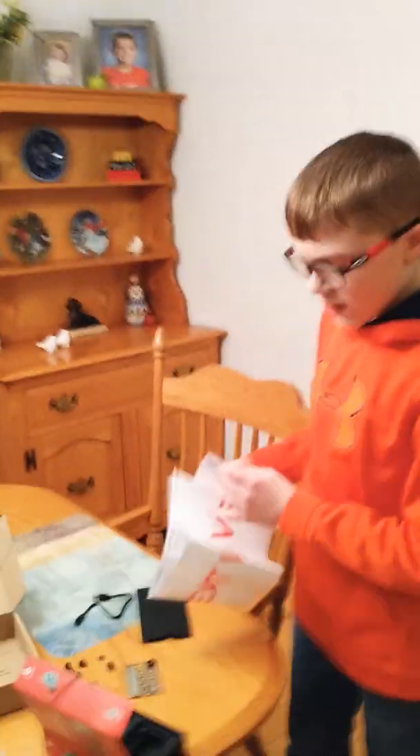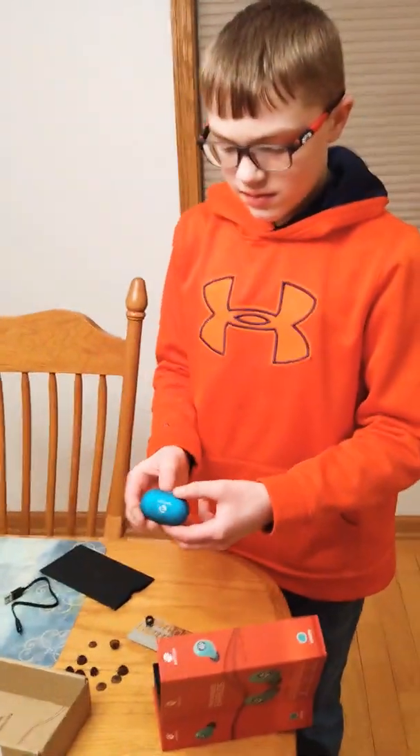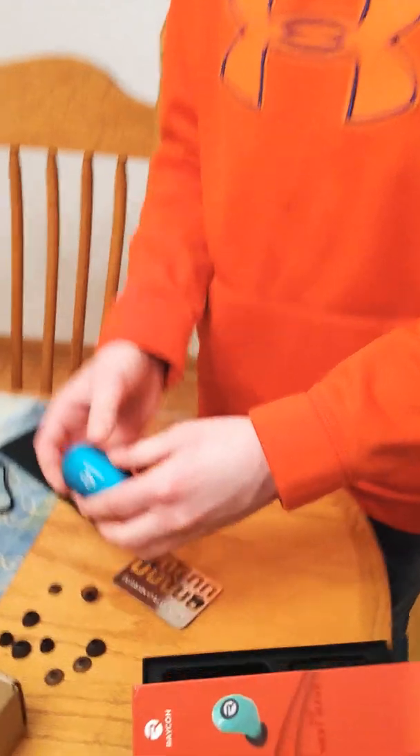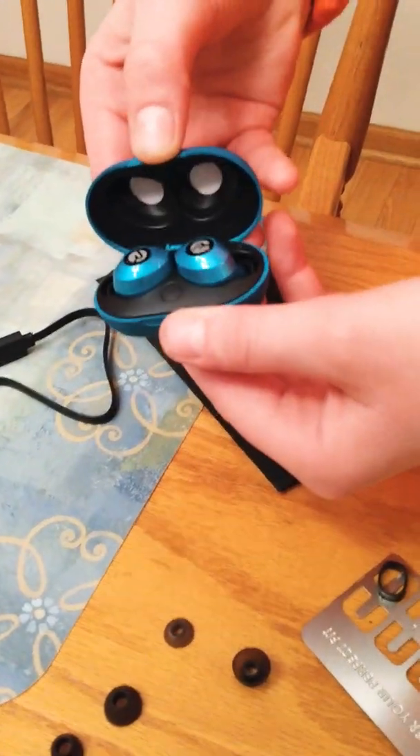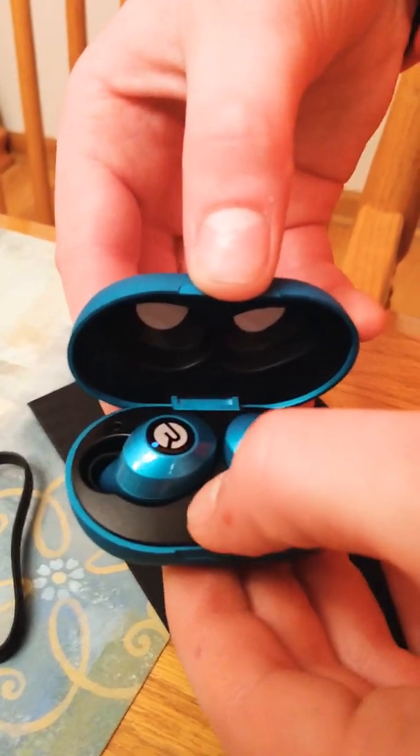According to my friends, when you turn them on they say 'Raycon' and then 'Power on.' So here are the green ones — moment of truth, let's open it up. Dang, it's already charged! Look at that.